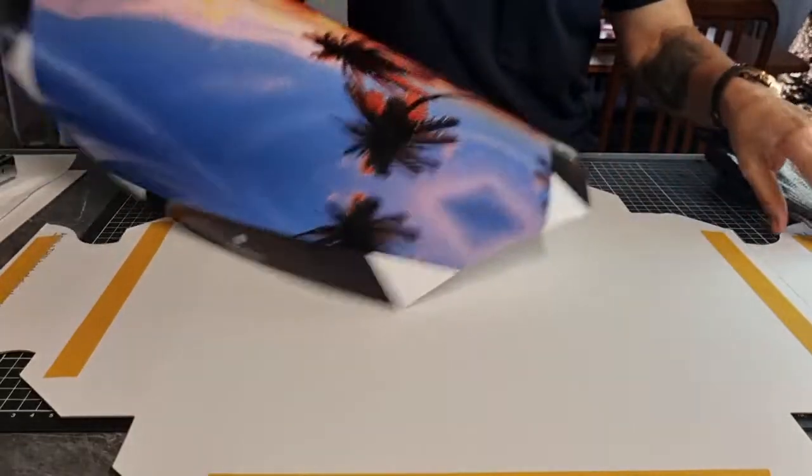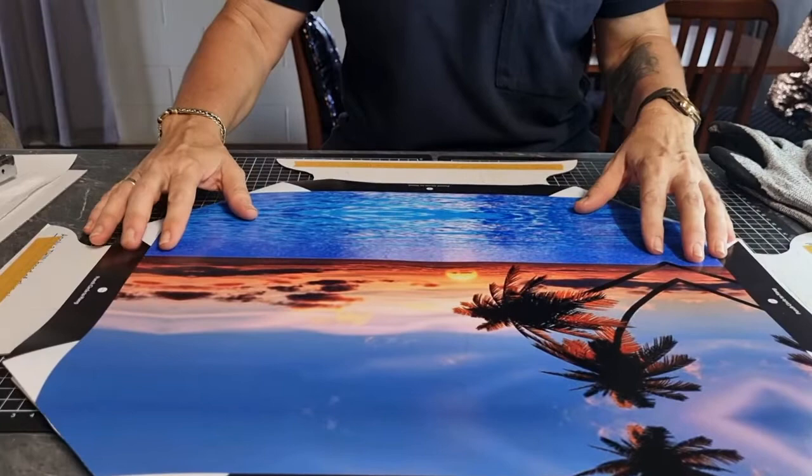I've got the faux cardboard. Just lie your picture on top and make sure that you have chosen the right size.